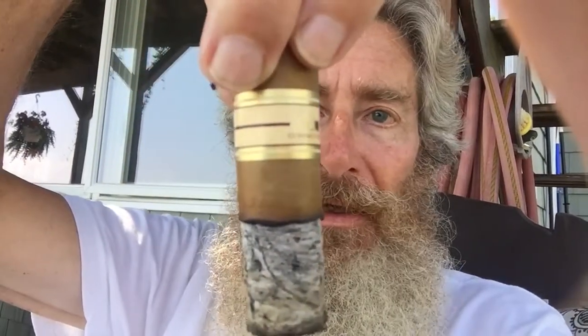This is a — I don't know if you can see that or not — Nub 460. So as far as I understand it, this is a Nicaraguan cigar, 4 inches length, 60 ring gauge, Connecticut wrapper.